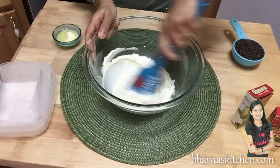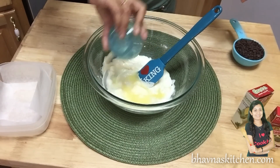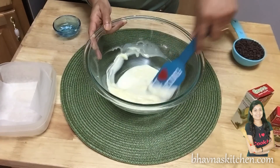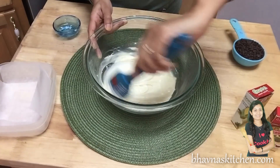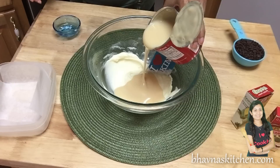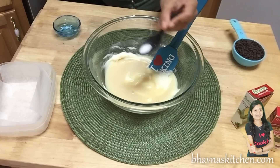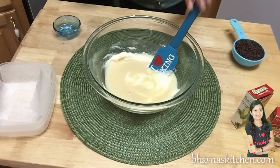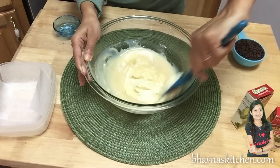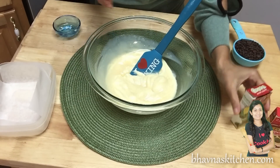Here I have butter that I softened. All the chocolate chips have melted. To this I'm going to add half a can of condensed milk. I also like to add just a pinch of salt, but that's totally optional. Now mix very well.